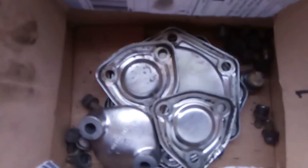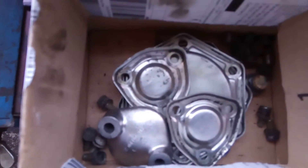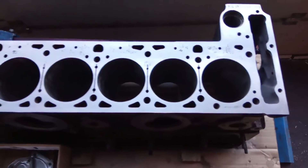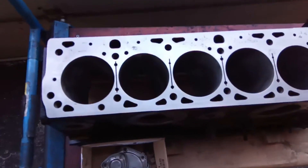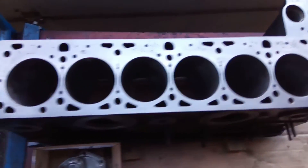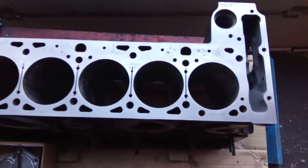Jetzt haben wir den Motorblock erstmal lackiert und soweit vorbereitet. Hier haben wir die aufgepeppten Seitendeckel und Kurbeltriebdeckel mit drin. Morgen werden wir damit beginnen, den Kurbeltrieb entsprechend einzubauen und vorzubereiten. Die Ölpumpe ist auch soweit erneuert bzw. neu beschafft und dann wird der Unterbau erstmal zusammengesetzt. Später kommt dann der AMG-Kopf eben mit drauf.